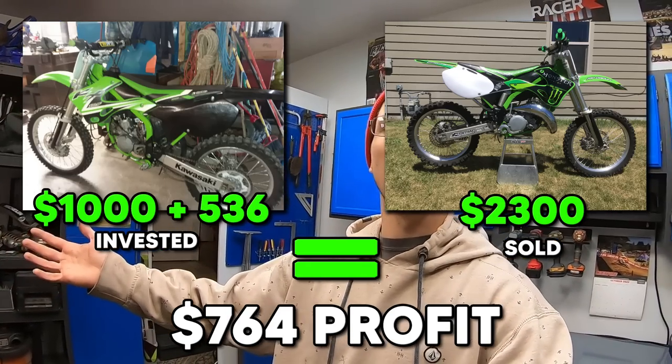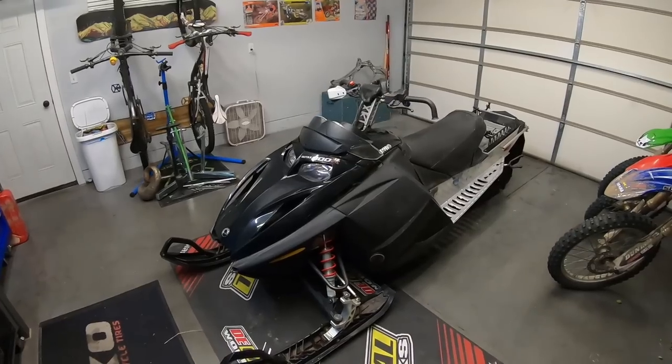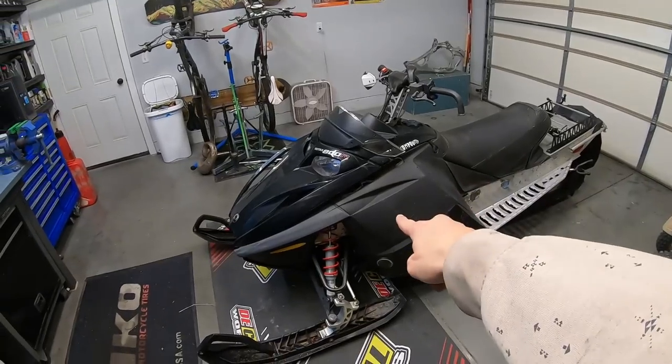I keep saying I'm going to do it eventually — what am I waiting for? So I thought back to how I started flipping dirt bikes, how I bought a $1,000 KX125 that I knew nothing about. And now just three years later, I'm doing frame-up dirt bike builds. So I figured if I can fix a dirt bike, I can fix a sled.